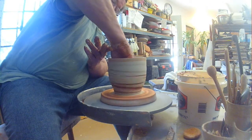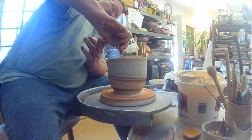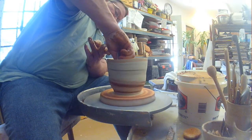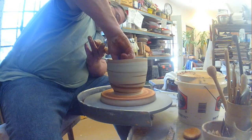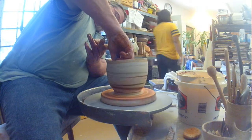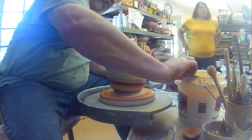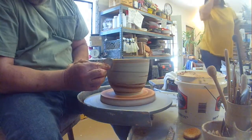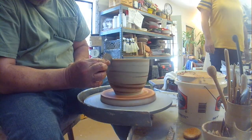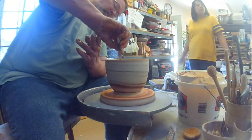Now with the same metal rib I work the inside of the pot to bring the wall body out so I can get the final diameter I want. What we're going to end up with is a high-walled bowl. Using the rib to work from the inside keeps your walls stable — it doesn't have the tendency to allow the top to flare, like so many times when you're throwing a bowl and pulling up and out.